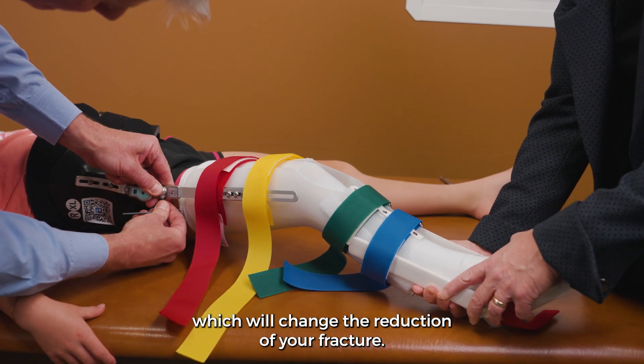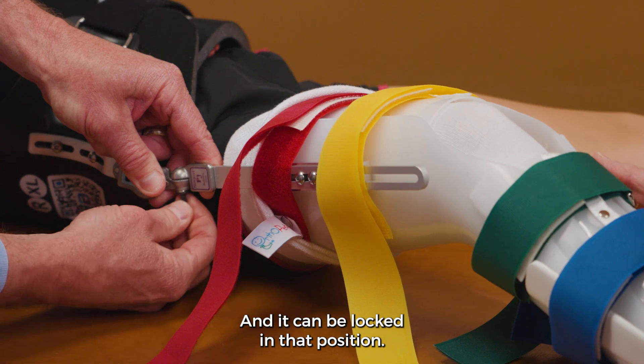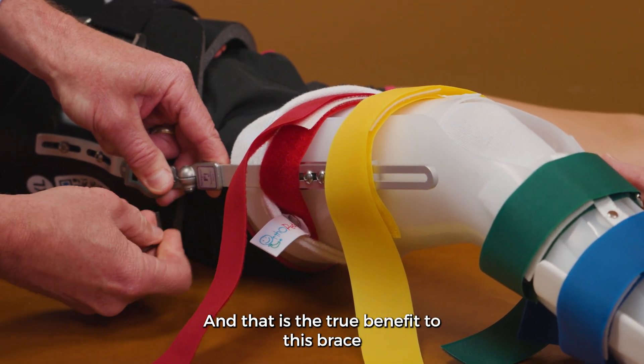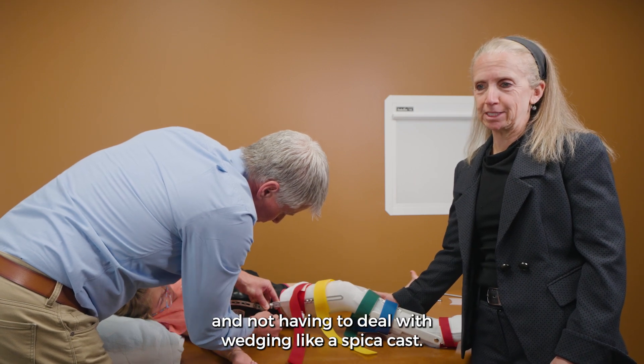Now we can abduct her leg, which will change the reduction of the fracture, and it can be locked in that position. That is the true benefit to this brace — being able to make adjustments and not having to deal with wedging, like with a spica cast.